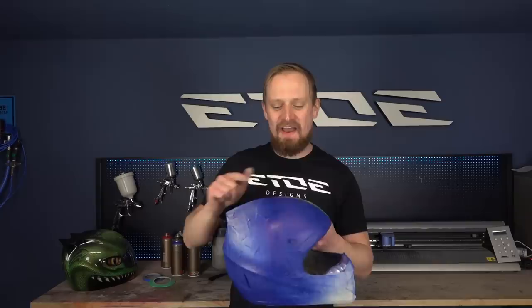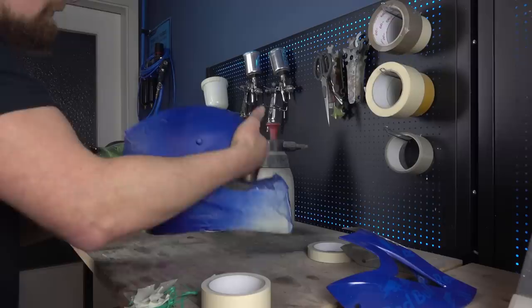Now comes the part which is as fantastic as sanding the helmet - maybe 90% as fantastic - and that's removing all these little stickers. So don't be annoyed when doing this job.